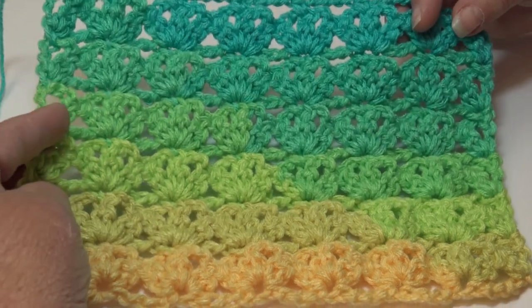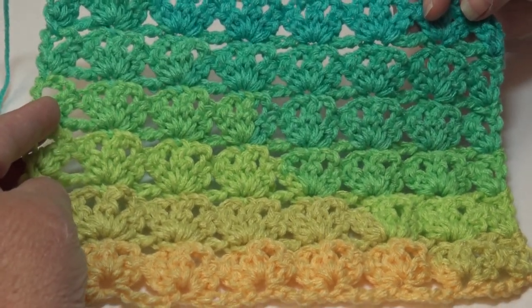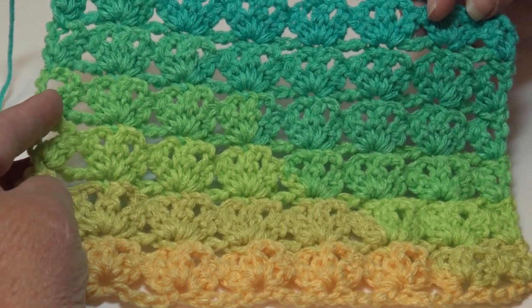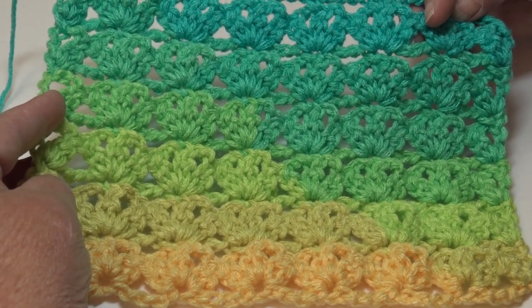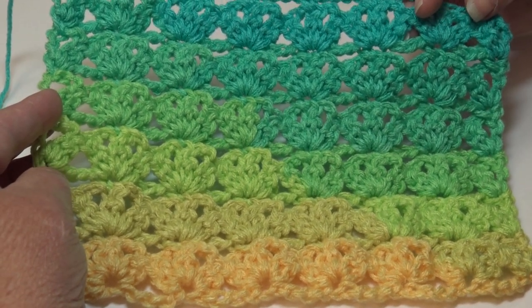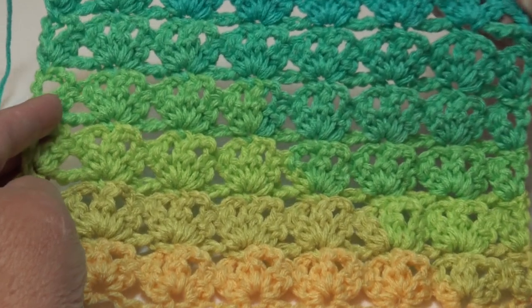This stitch pattern is a multiple of five plus six. You would chain five, chain five again, keep chaining in multiples of five, and then add six more chains.